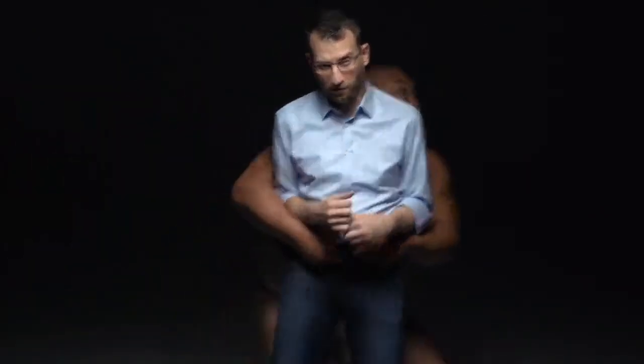Since day one, Tenba has remained totally committed to producing the most durable, the most versatile, the most well-made bags for uncompromising photographers and filmmakers around the world. We never compromise. And neither should you.